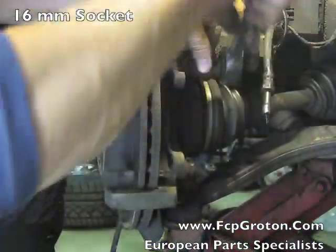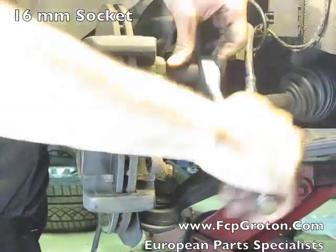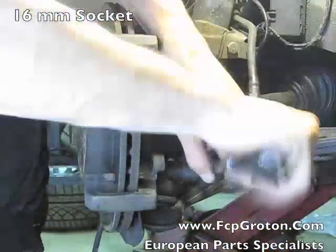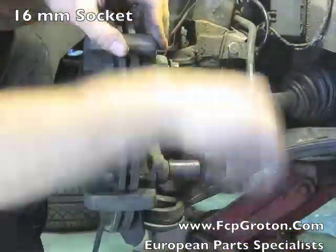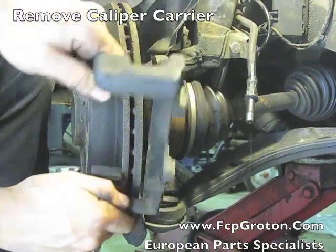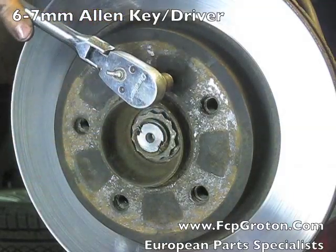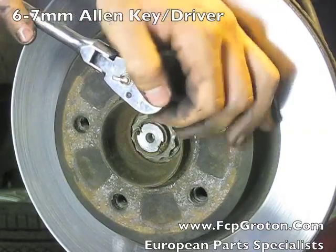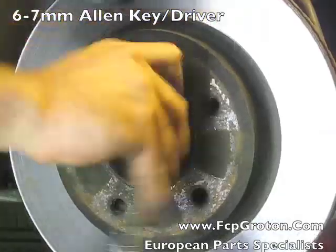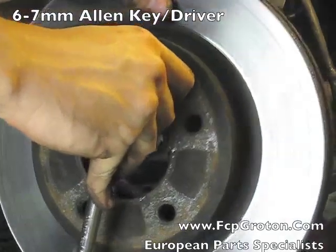Using a 16mm socket, remove the caliper carrier from the hub. Now using a T40 Torx or appropriate Allen head, break loose the retaining screw off the front of the hub and remove the rotor from the hub.